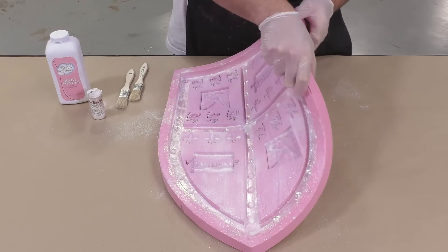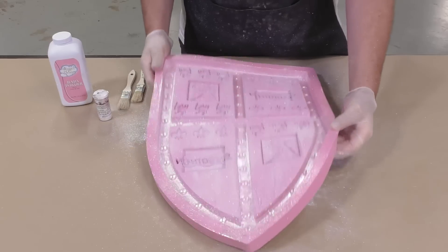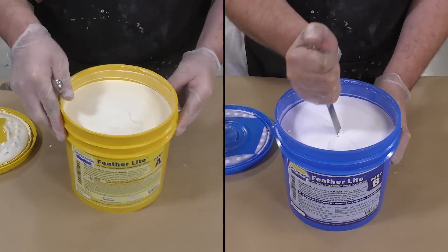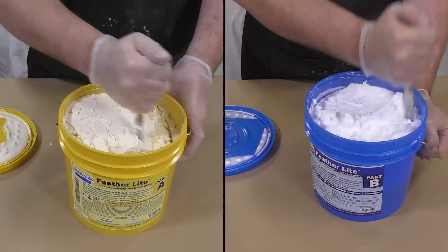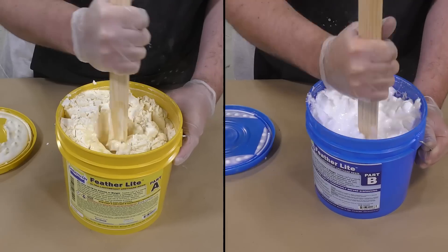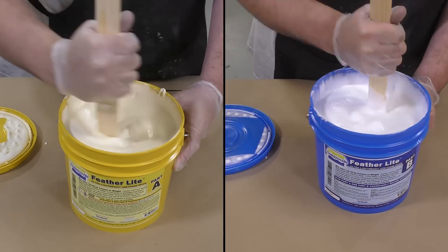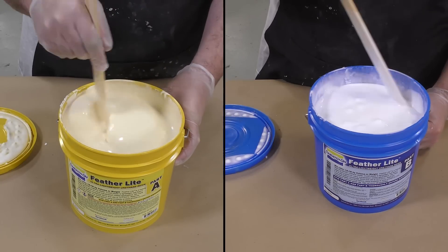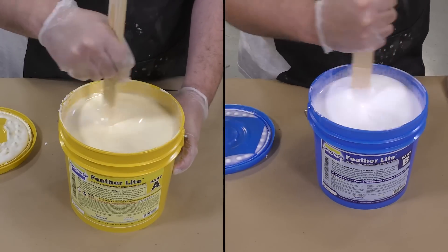Any excess powder should be shaken out or blown out using an air hose. Then we proceed to pre-mixing the Feather Light. Feather Light is a lightweight urethane casting resin that's already filled to be nice and lightweight — it can actually float. When you first open the container you'll see hardened material that has separated from the resin; this needs to be broken up and mixed in thoroughly. Mix until all lumps disappear — press them against the side of the container and scrape until they liquefy in both Part A and Part B.